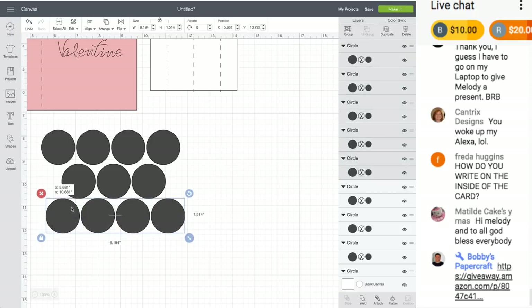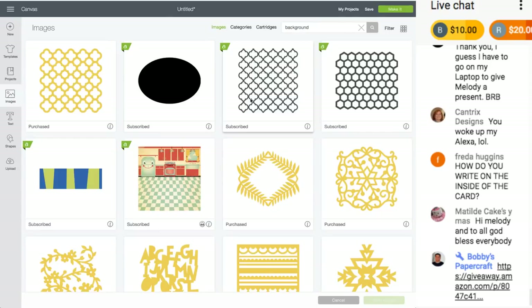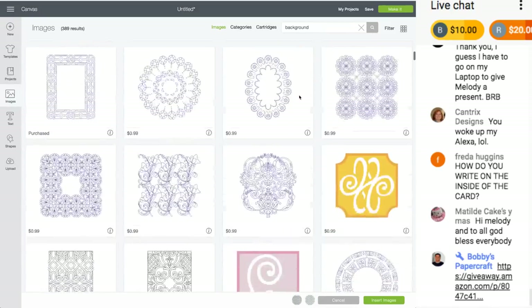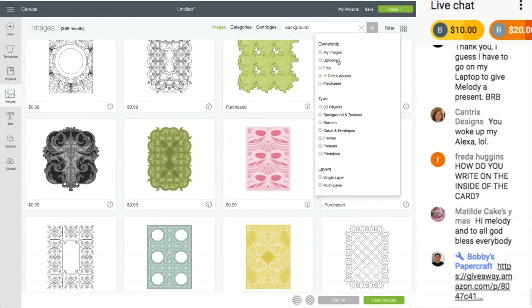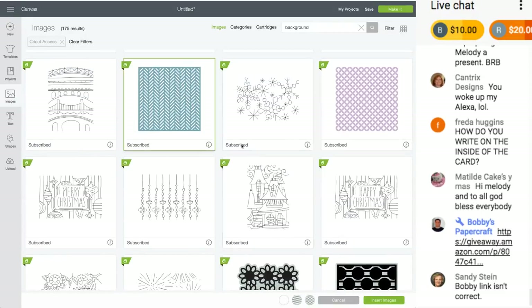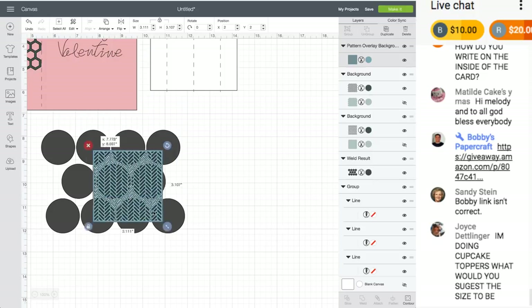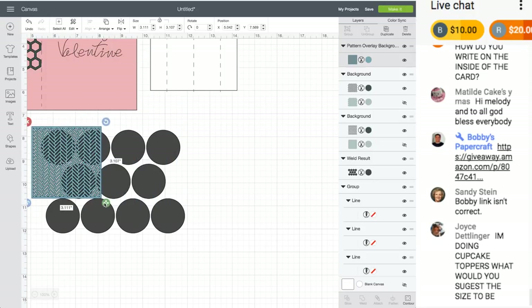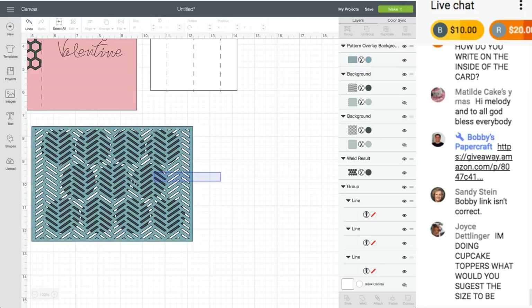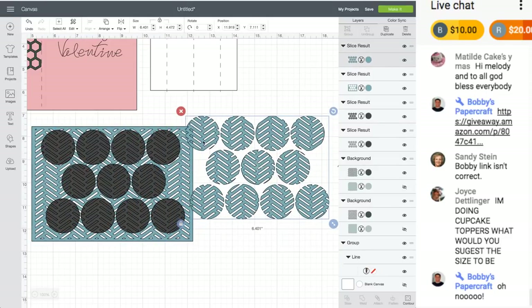Okay, let me weld these and find another background image — let's try a more intricate one in Access. I'll choose this one. I'm going to change the shape, slice it — now we have fun circles with a fun shape. You can do this with letters too — you can make letters do any shape you want.